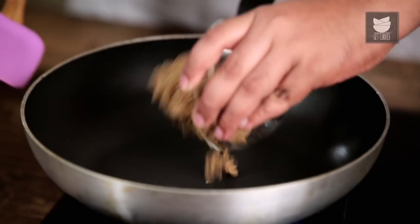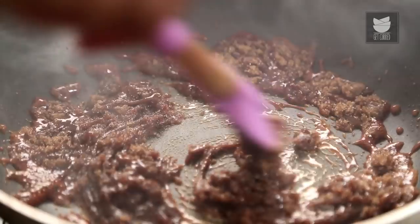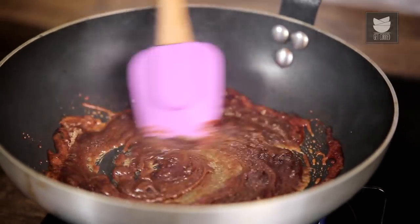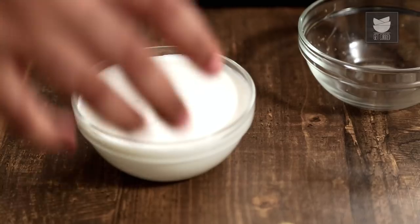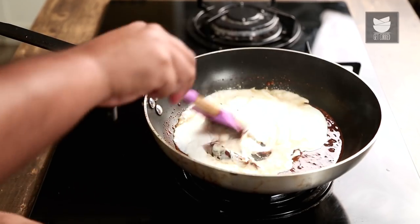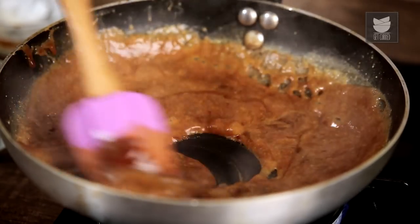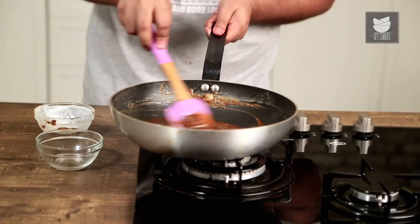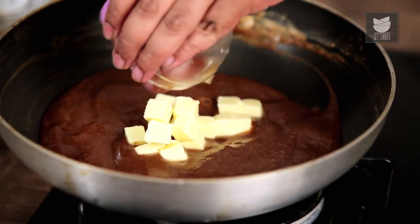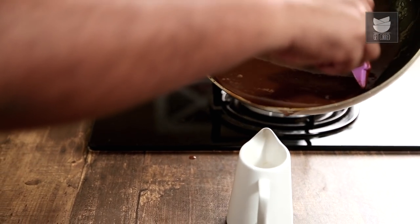As our brownie is cooking, we make the Caramel Sauce. To make Caramel Sauce, we pour Sugar in a pan on a high flame, spread it out and wait for it to melt. This can also be done with White Caster Sugar. Reduce the flame as it melts. At a safe distance, pour in Cream. Immediately mix the Caramel and Cream together. When it all comes together, we take it off the heat, and mix in a little bit of Butter. To stop the Sugar from cooking any further in the hot pan, we pour it into a container.